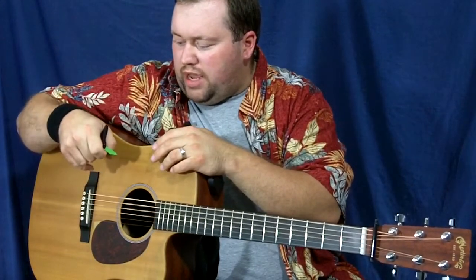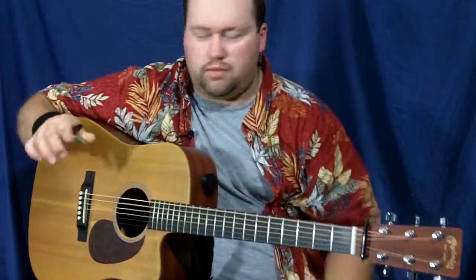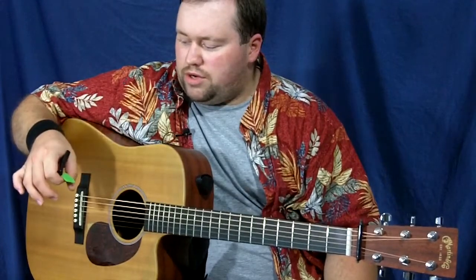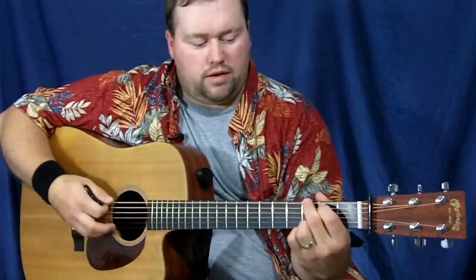This says it's a .88 millimeter, which is a good sturdy gauge — just under one millimeter. It's a good medium gauge pick to start with for beginners. You don't want it too flimsy, you don't want it too hard. This is a good mid-range pick gauge to play with.